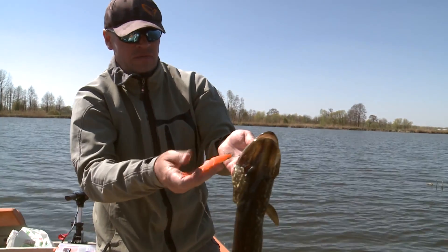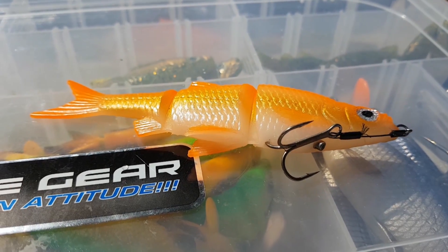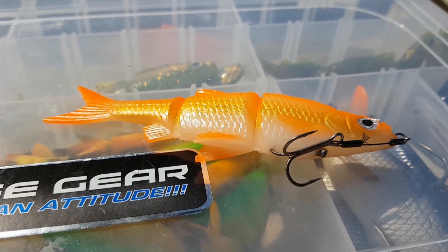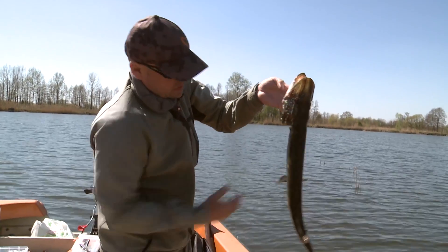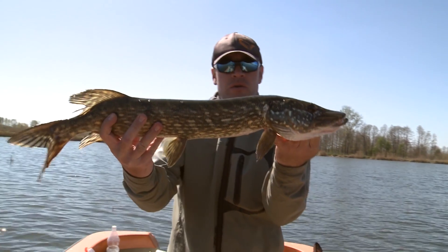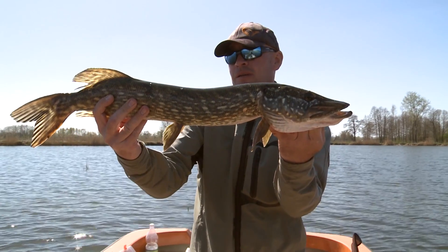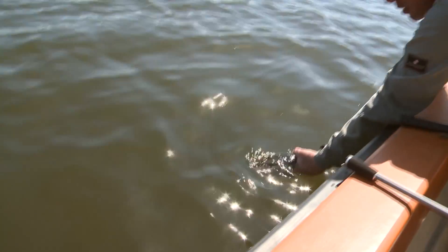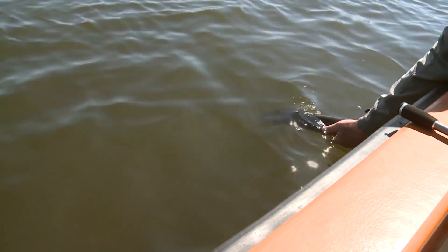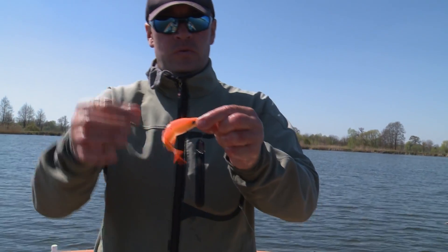Przynęta. Nowość — 3D Roach, Swim and Jerk. Super przynęta do łowienia na płytkiej wodzie. Zaraz powiemy jak uzbroić tą przynętę. Rybkę szybko trzeba ograć i wypuścić. Chudziutki po tarle — ale jaki chudziutki! To jest przynęta, na którą złowiłem tego szczupaka.